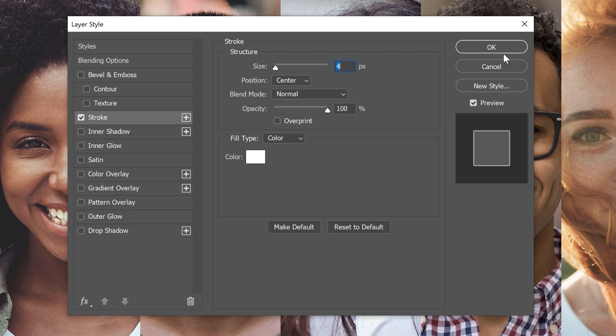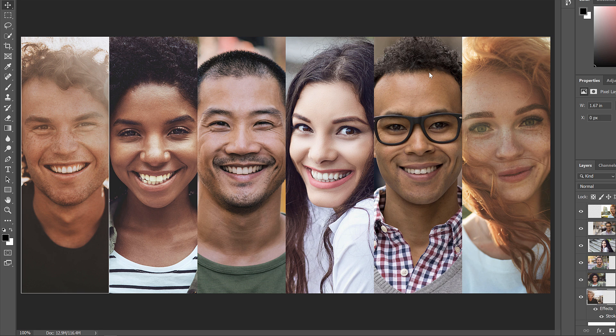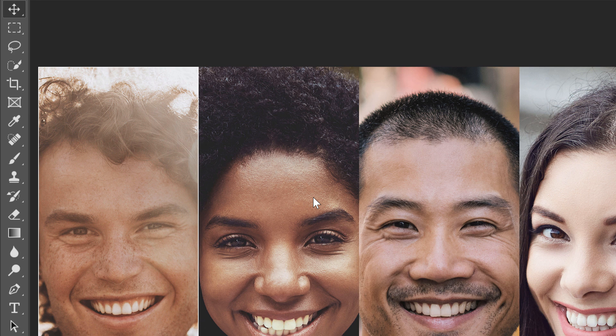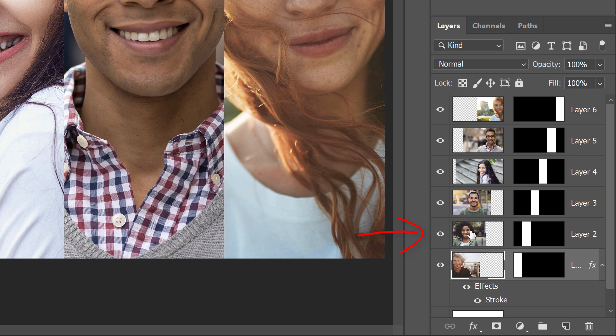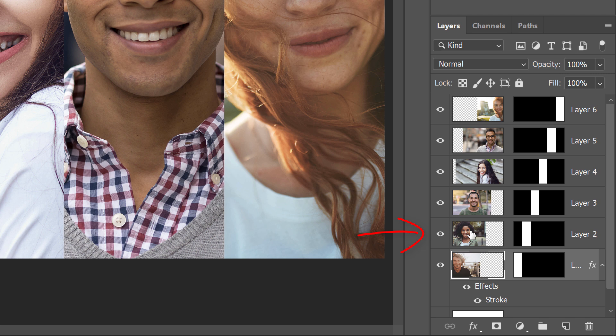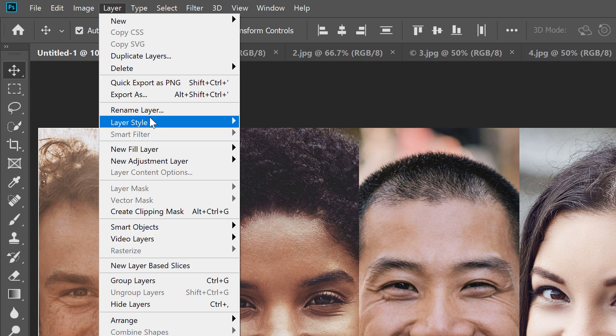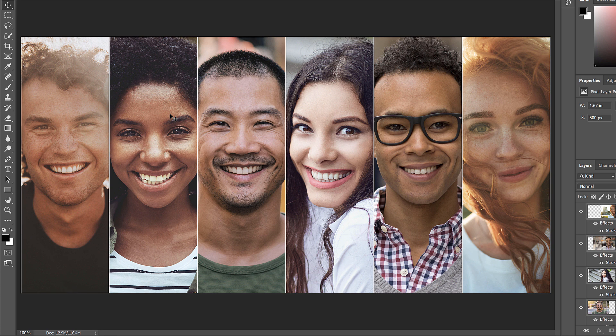Now that the Stroke is applied to one layer, we can copy and paste it onto the others. Go to the Layer menu, choose Layer Style, and then Copy Layer Style. Next, select the other layers by clicking the next layer above, then pressing Shift and clicking on the top layer to select all layers in between. Go back to Layer, Layer Style, and choose Paste Layer Style. Now we see the Stroke around all the other images as well.